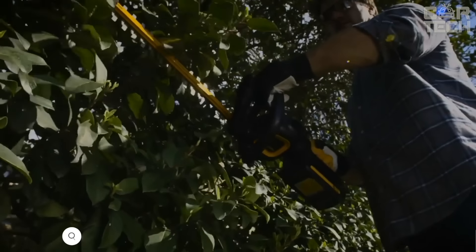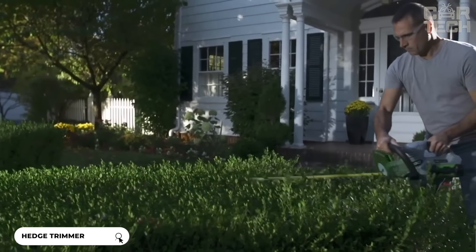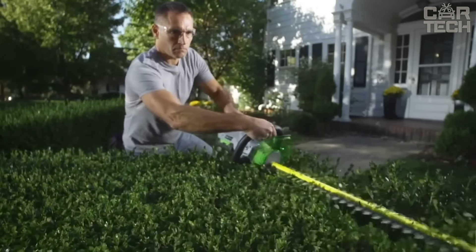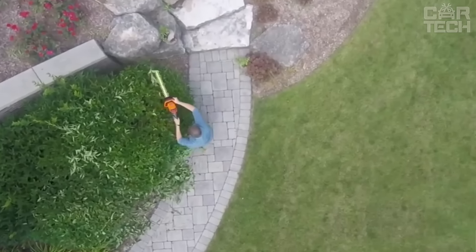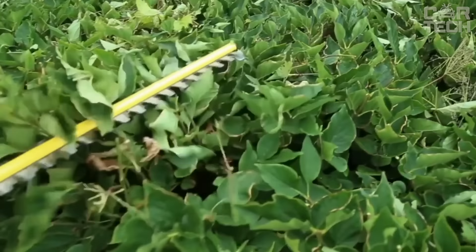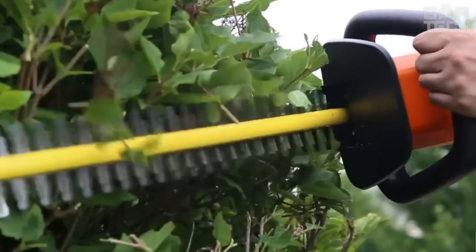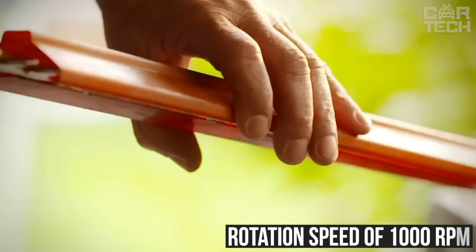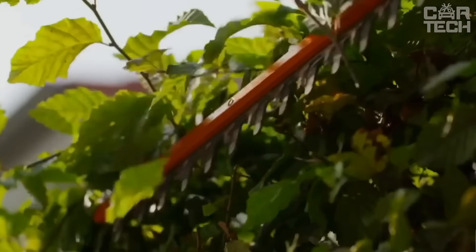This device will appeal to dacha owners or those who live in a private house and have plants or bushes in the yard. With this hedge trimmer, you can turn your bushes into works of art by easily trimming all the excess branches. A definite plus is that the device is battery-operated and can be charged. The anti-slip handle is tilt-adjustable for a comfortable grip. The motor develops a rotation speed of 1000 RPM, which saves battery power. It comes with two blades — a short blade and a long blade.